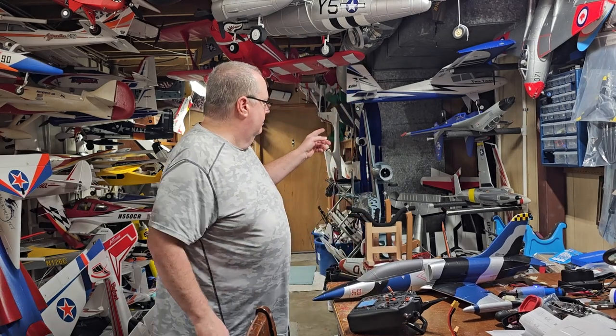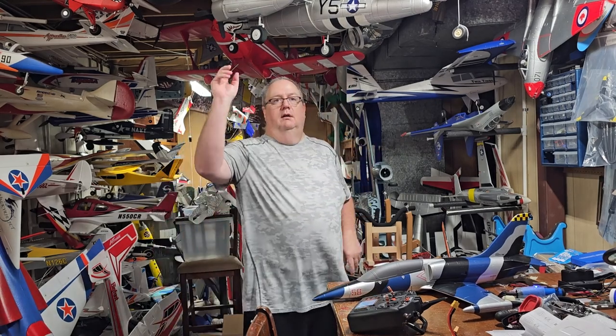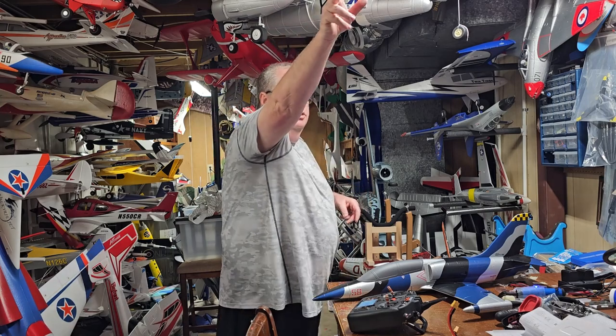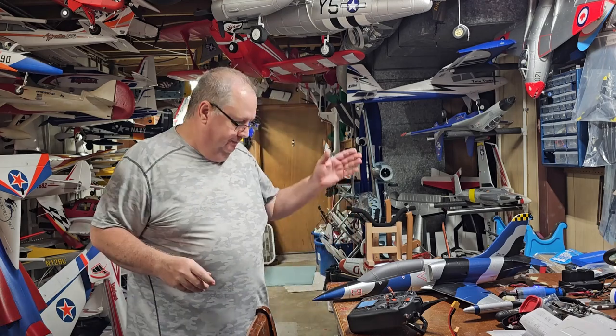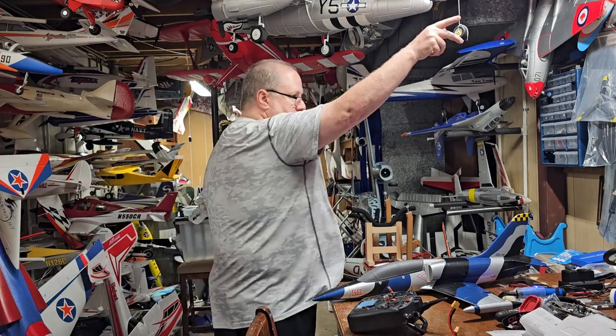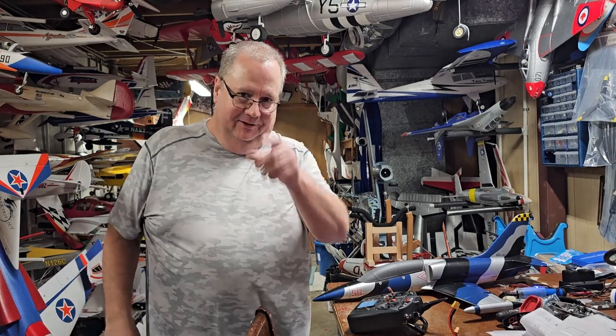I'm going to run into the same thing I do with the T-33. You want to get full throttle and a nice upward chunk. Since you don't have any cheaters, you don't have as much air going in there — it takes a little bit for it to spool up to get enough speed. So full throttle, nice chunk. Alright, let's go do the maiden — we'll meet you out at the field.